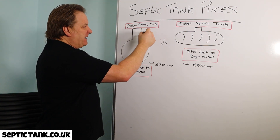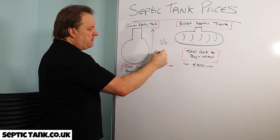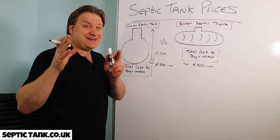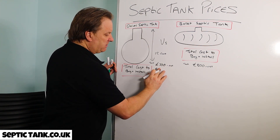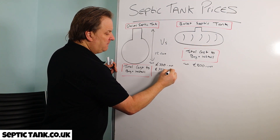These onion tanks are big — at least 12 feet in height. Because of that you need a big digger, something like a five-ton or seven-ton digger, and that's going to cost you at least £350 plus VAT for the week.